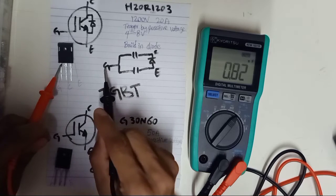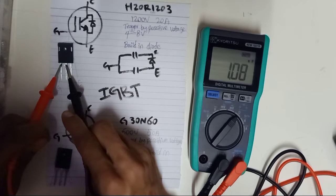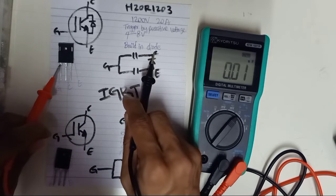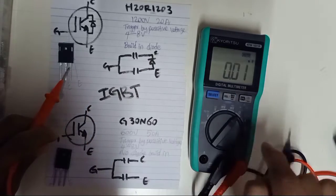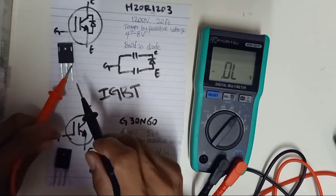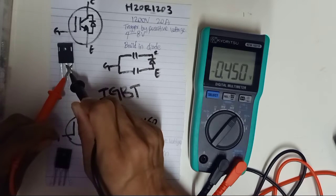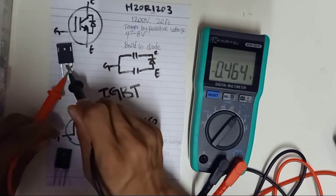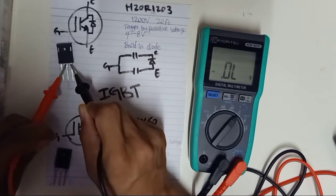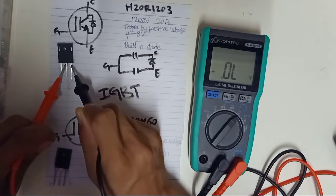Gate to collector reads 1.08 nanofarad. For emitter to collector, you should have a diode reading, so switch to diode mode. Forward bias gives a diode reading; reverse bias shows current block — no reading for the diode. This is good condition, so this is a good IGBT. If both directions are shorted, that means your IGBT is already damaged.